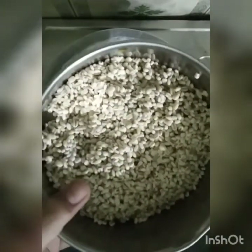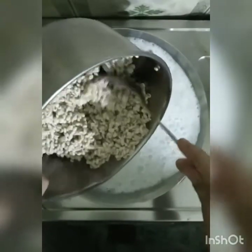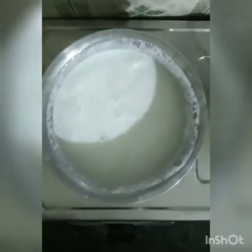Here I have 1.5 liters of milk. I am adding 150 grams of Talbina — that is barley. I soaked it overnight. Maximum, you can soak it overnight and minimum 8 hours. So after soaking, I will drain it out, remove the water, and add it into the milk.